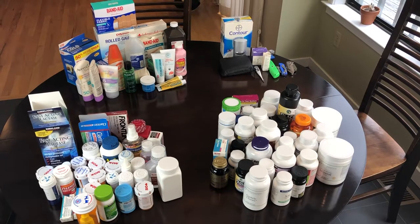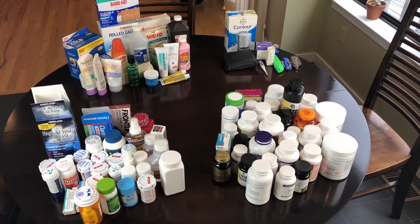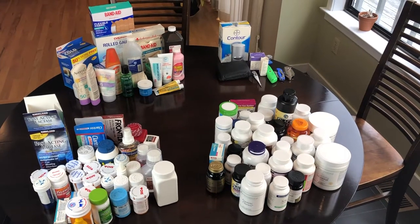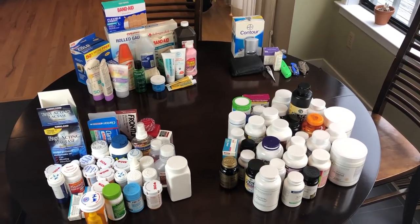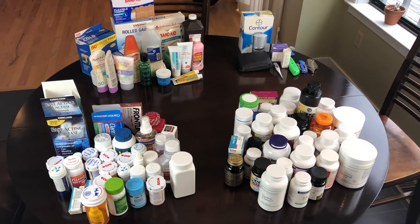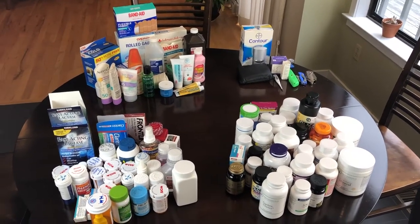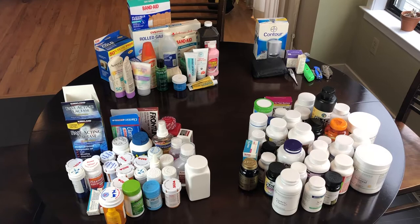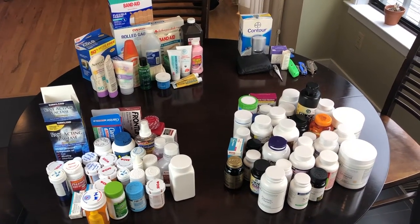Everything is out of the cabinet and on my kitchen table. I had four shelves in the cabinet and I have four categories of things. At some point I knew I wanted to separate things into categories, but I just didn't do it — so I've done it now.